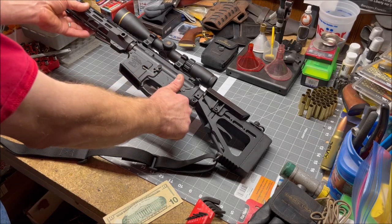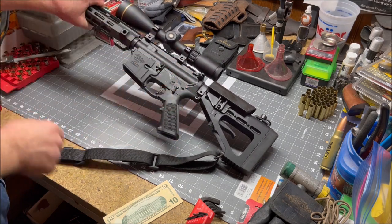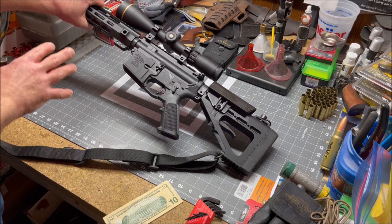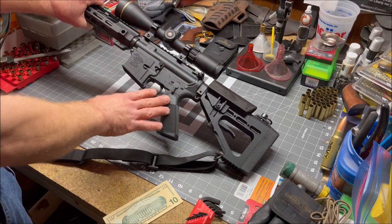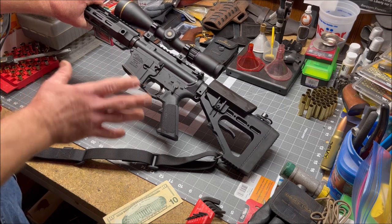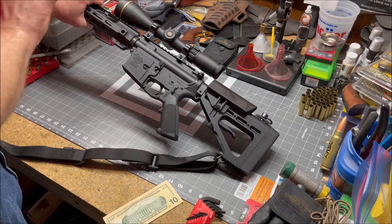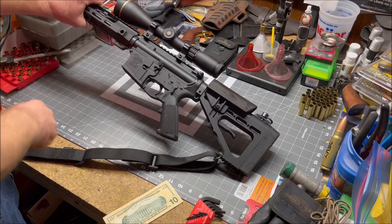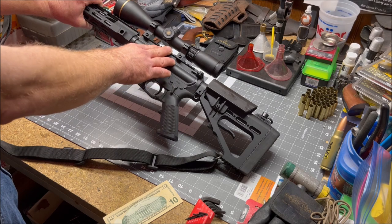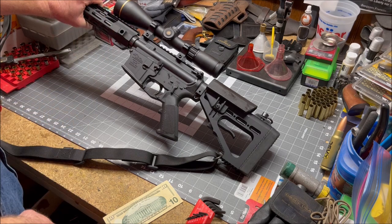Welcome back to the reload bench. The rifle is at an odd angle because I'm trying to get the center section of it in frame, and the reload bench really is not set up for shooting video of long guns. The reason I need the center section in frame is because of the way this scope is mounted.